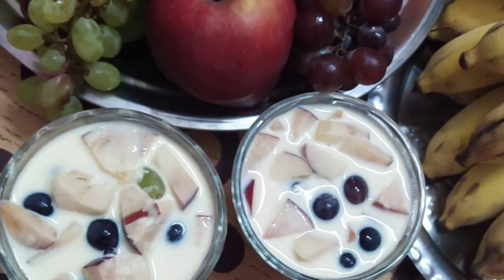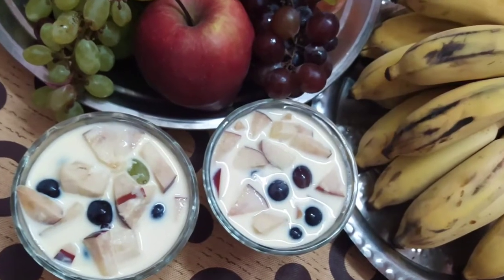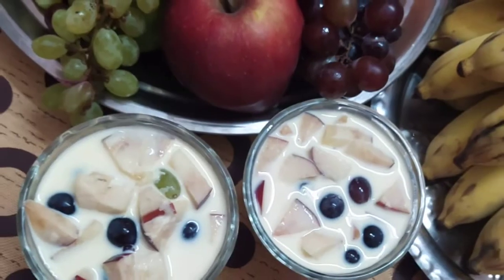If you are watching this recipe, you can see how it is. Now let's see how the fruit custard recipe is done.